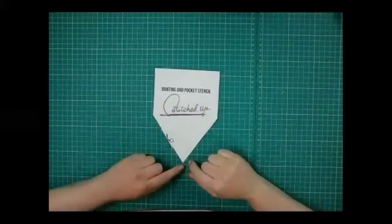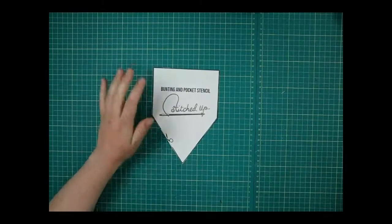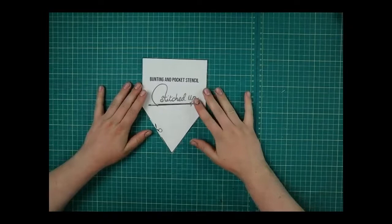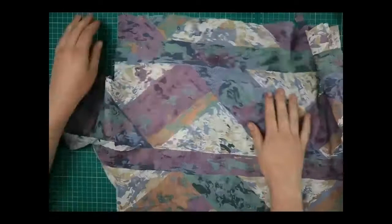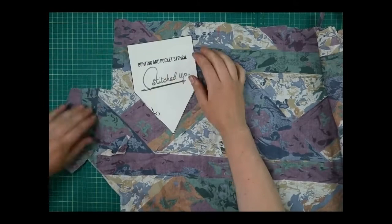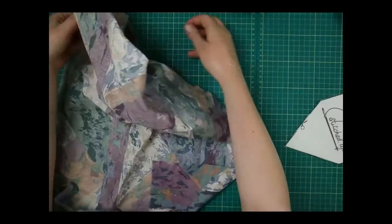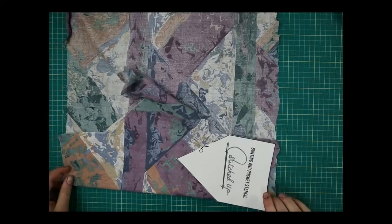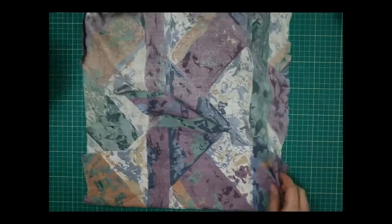Next we're going to do our celebrate bunting. For this we want to use the smaller pattern piece — the bunting and pocket stencil — and we're doing the bunting first. What we want to do is cut out nine pieces of this: lay it onto your fabric, keeping it nice and close to the edge so you're not wasting fabric. If you have pins it might be easier to fold over your fabric so you can cut out two at a time — we want nine in total.